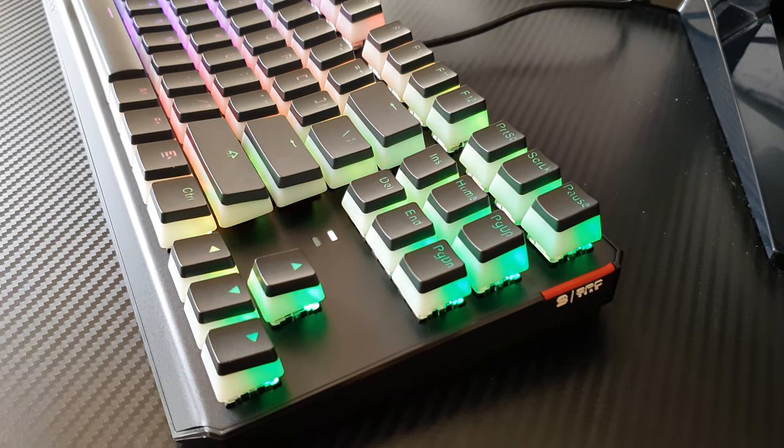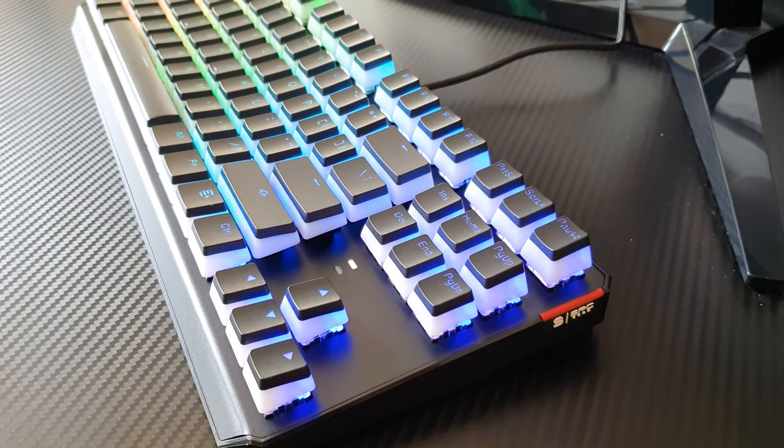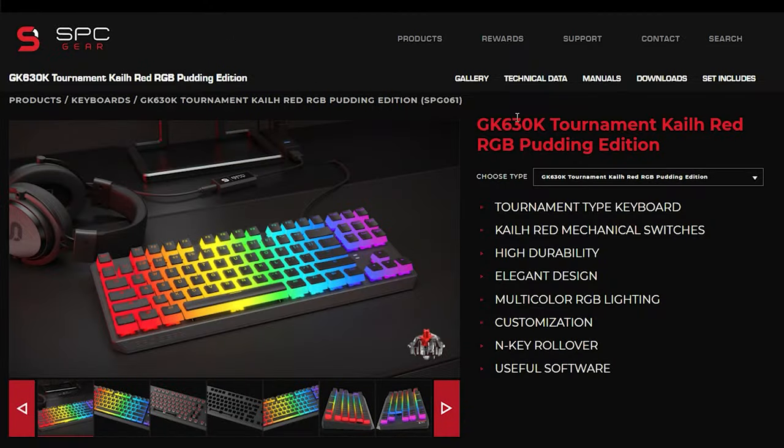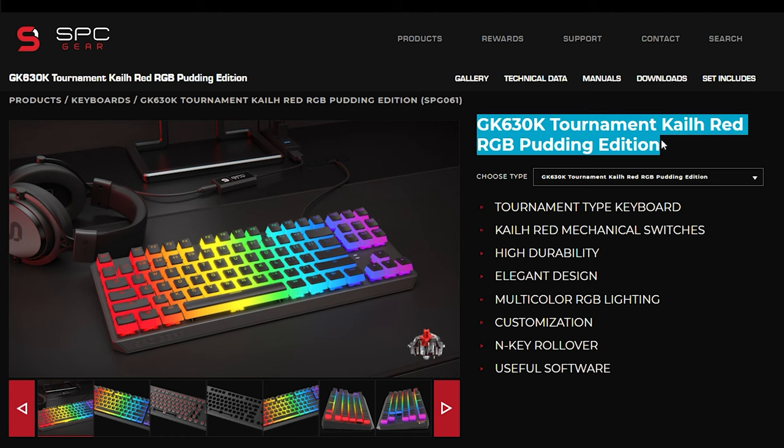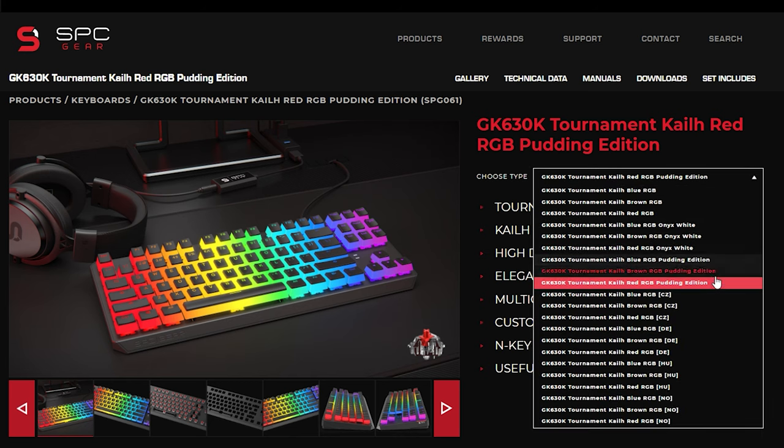The pudding moniker visually refers to the desert-looking keycaps that are manufactured using PBT double injection. This will enrich the eye candy experience of the RGB to a whole new level. To finish things off, you can have this keyboard in a variety of Kailh switches — Powerbug, Gale — and it should retail for around 60 quid, depending on stock availability.